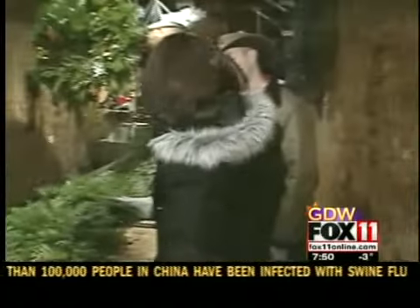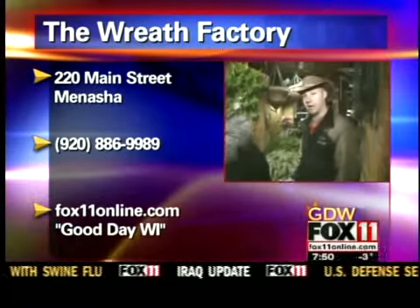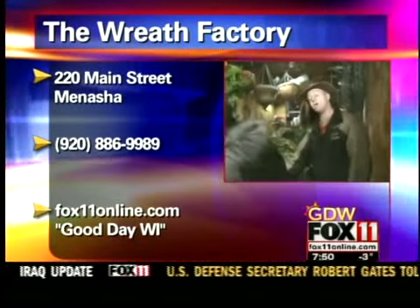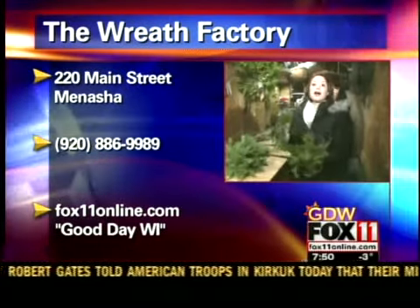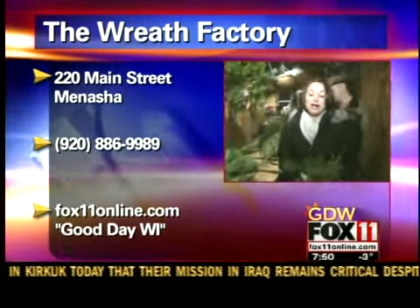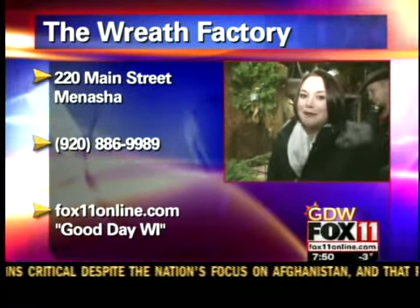People can order wreaths online at wreathfactoryonline.com or call either one of our stores. Coming up, we're going to head into their newly expanded area of the Wreath Factory in Menasha — beautiful, whimsical things. Can't wait to show you that coming up.